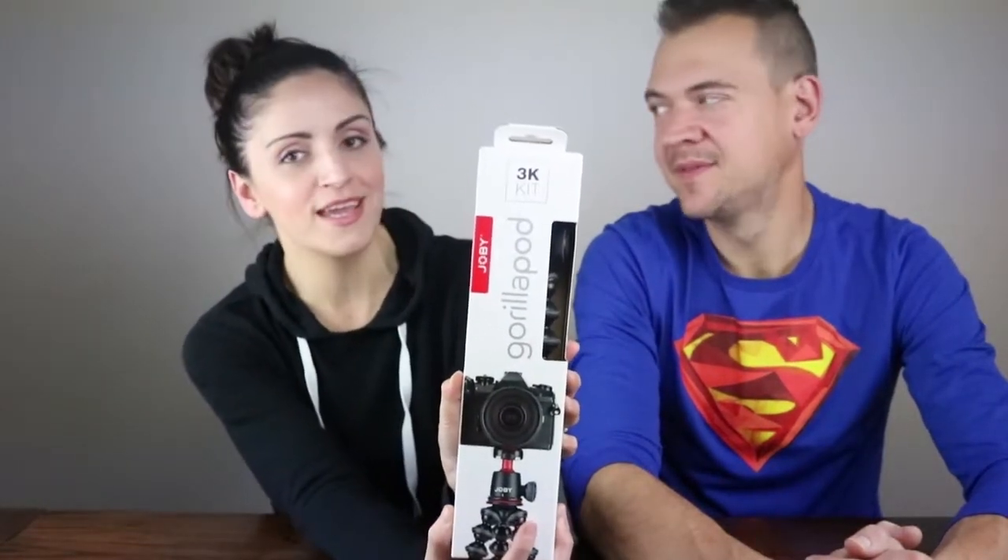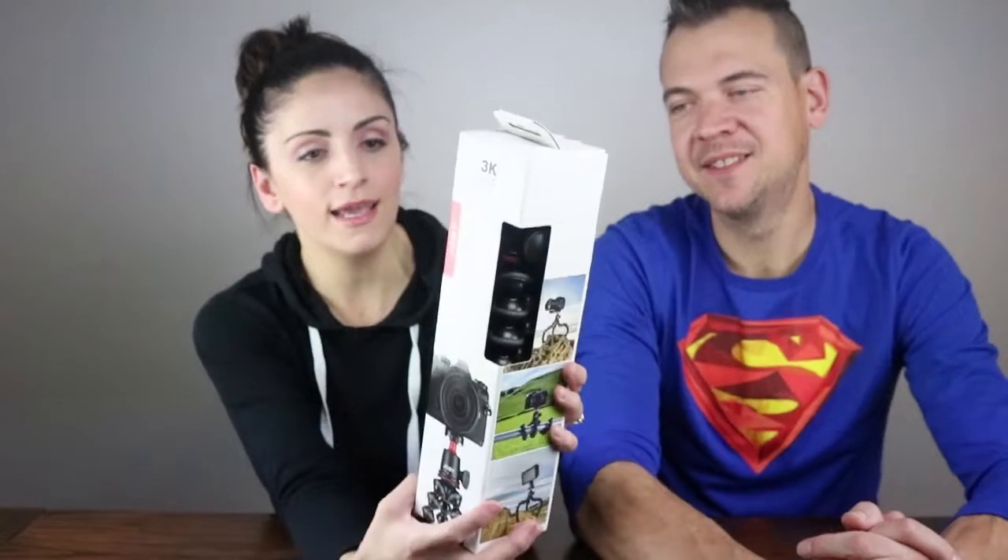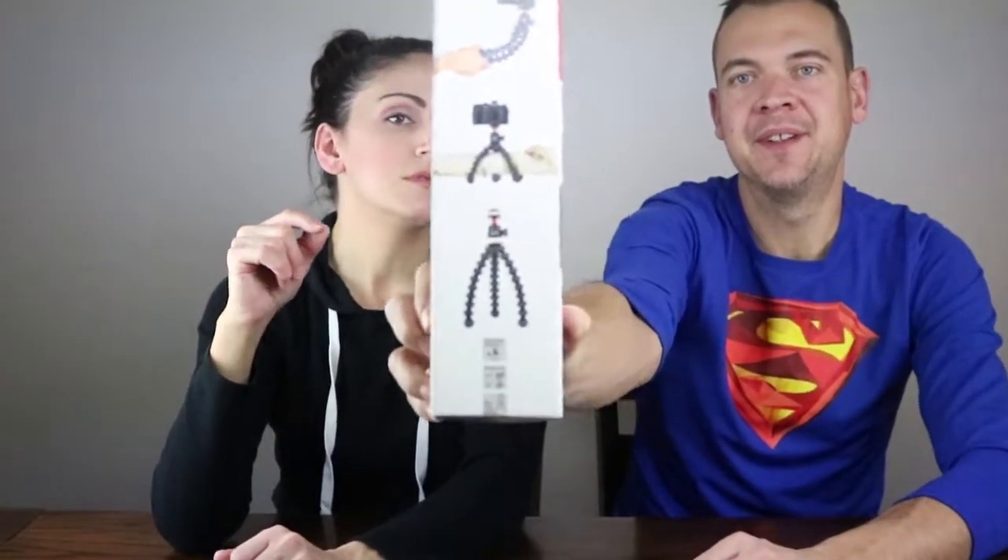We have the Joby Gorillapod 3K Kit. It's a kit because it's got the bulkhead as well as the actual Joby Gorillapod itself. This is the bulkhead here — it shows on the bottom and you can remove it. For our bigger vlogging camera we have the 5K, it's ultra focus and I love it. It's one they sell on Amazon for $150 — we'll link that one as well.